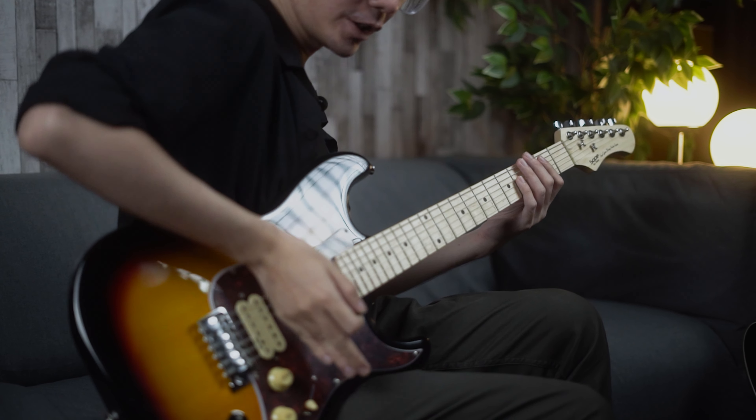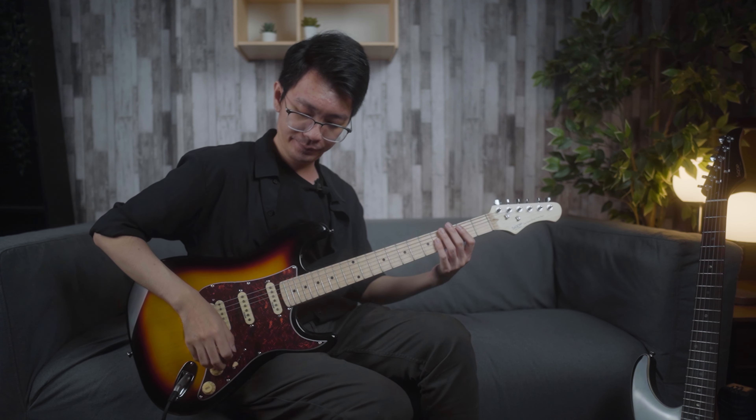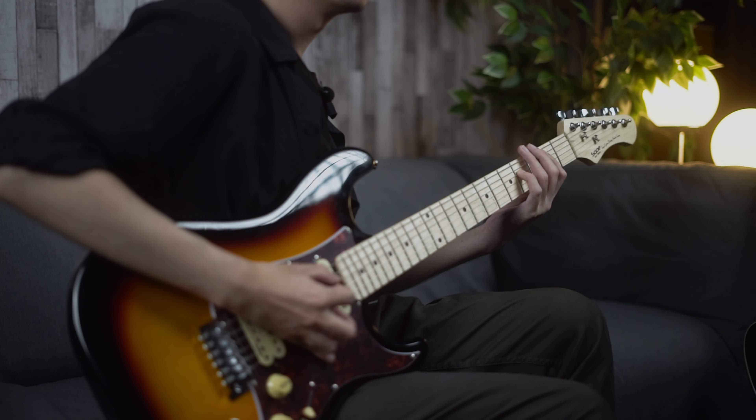Sekarang gue akan memainkan palm muting dengan 8th note — gue hanya bermain rhythm simple. Tapi, perhatikan posisinya ketika gue lagi memainkan ada di posisi neck, dan gue pelan-pelan akan turunin posisi palm gue sampai ada di posisi mendekati bagian bridge tremolo. Ya, jadi seperti yang tadi kalian dengar — tiba-tiba suaranya hilang di bagian depan, tapi semakin ke belakang makin kedengeran. Memang suaranya jadi tidak terlalu tight. Ada macam kompensasi antara plus dan minus.